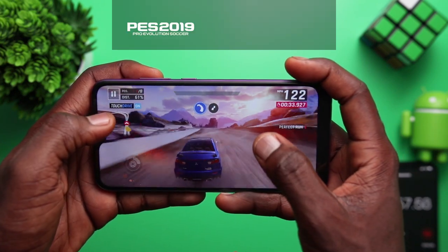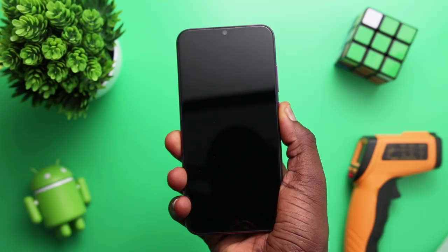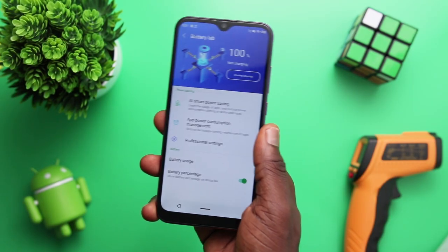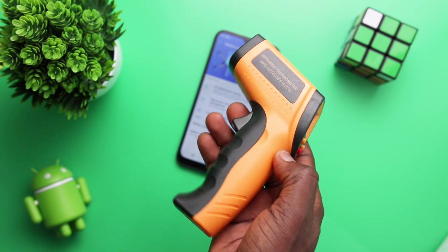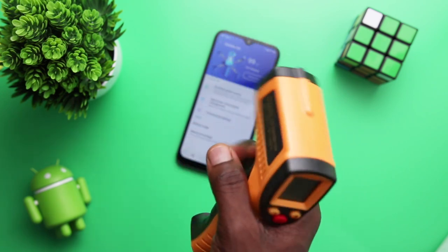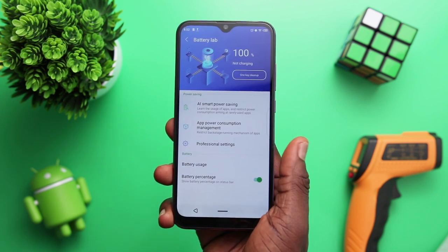In this video, we'll be playing PES 2019, PUBG, and Asphalt 9, and they'll each be played for 20 minutes. For our gaming test, we'll start the phone at 100% right from boot up so there's no app that would have been running, and I'll also use my trusty heat gun to show you real-time temperatures before and after each gaming session. The aim of this video is to understand the general strength of that 4000mAh battery and performance of the S4 as far as intense use is concerned.